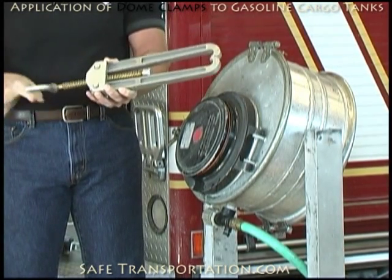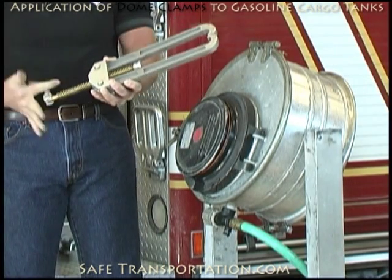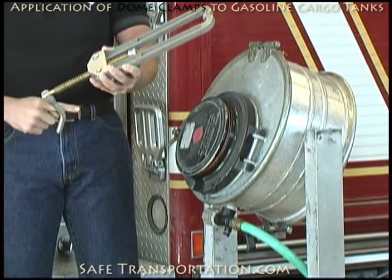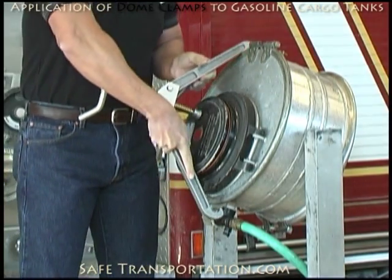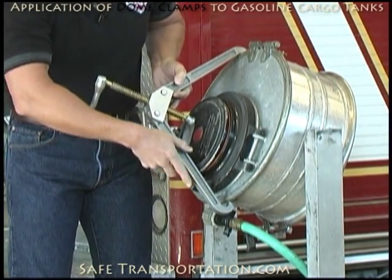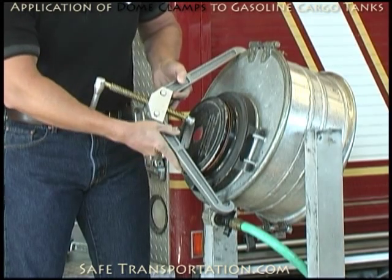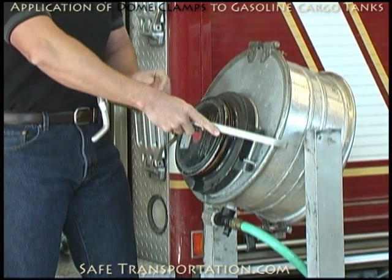Once you've loosened it up and you're going to make your application to try to close down this dome lid, you may find that your clamp doesn't appear to be working. For example, if you put it on this way, you can see that I've got a top hook in but the bottom hook is not going to go in — this is because it's offset. So what you have to do is rotate this and find a way that it will work, which is just like this.